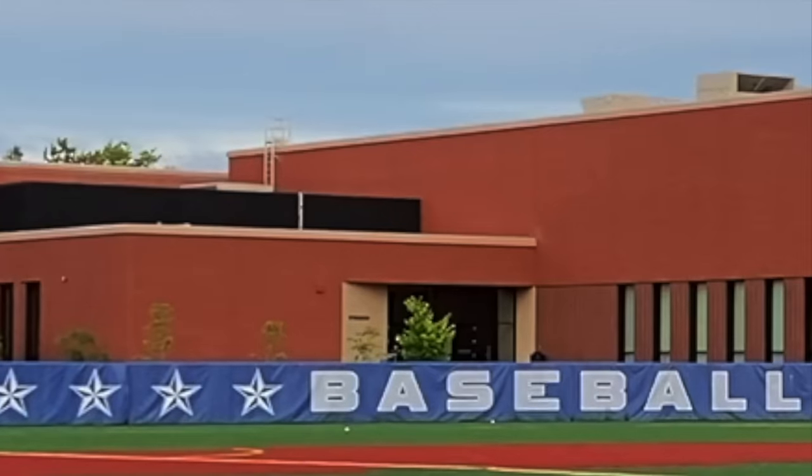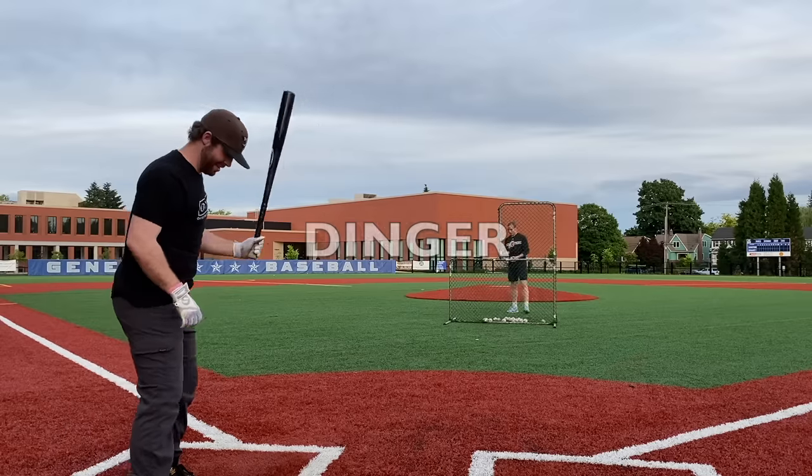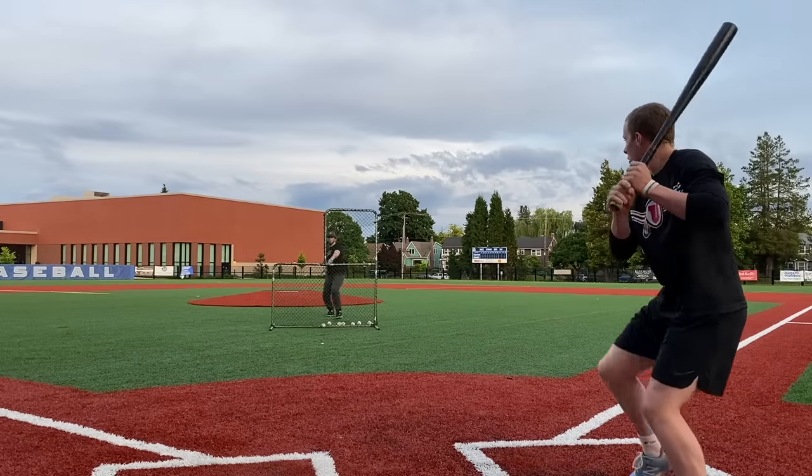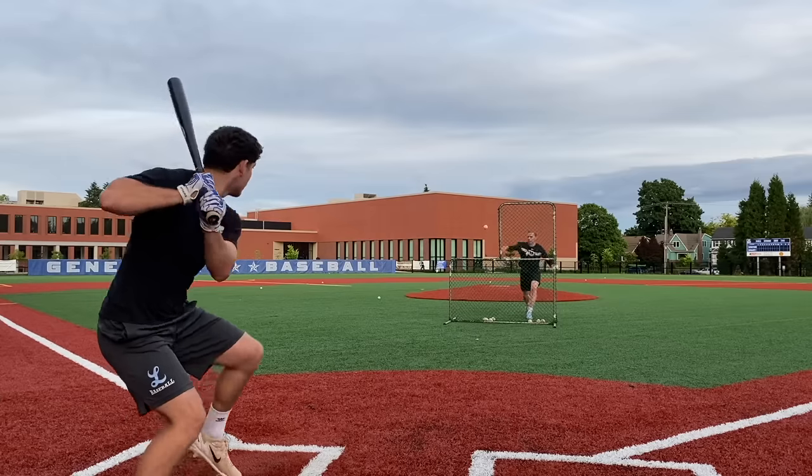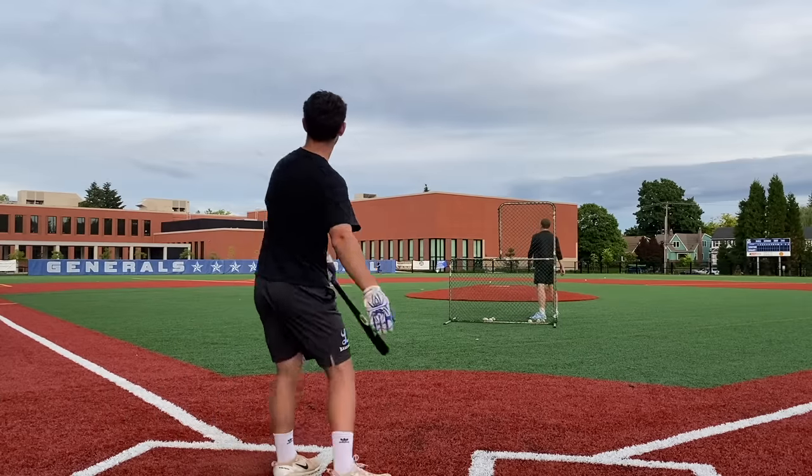That sounds so good. See you, ball. Dude, that was loud. That's a clap — later!